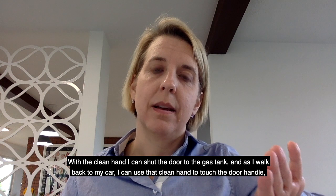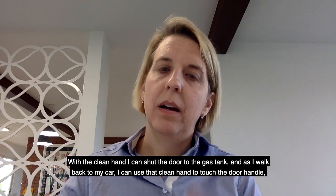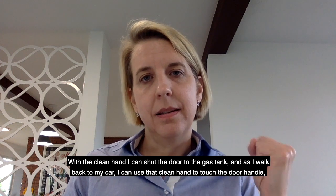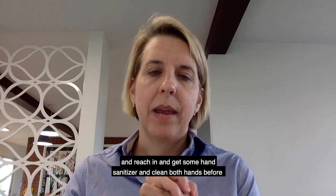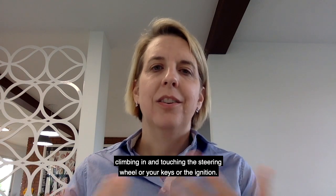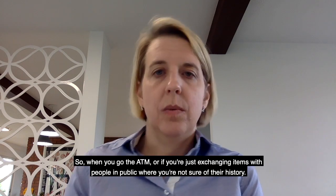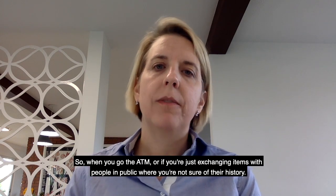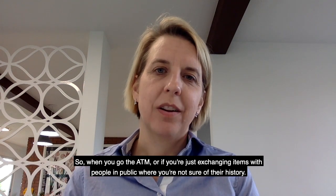With the clean hand, I can shut the door to the gas tank, and as I walk back to my car I can use that clean hand to touch the door handle and reach in and get some hand sanitizer and clean both hands before climbing in and touching the steering wheel, keys, or ignition. You could do this in many circumstances — at the ATM, or when exchanging items with people in public where you're not sure of their history.